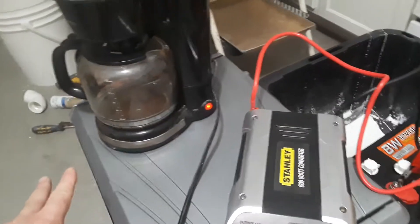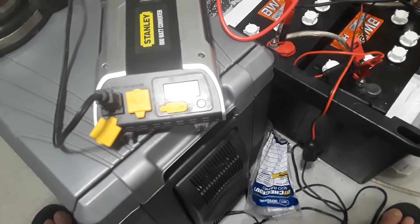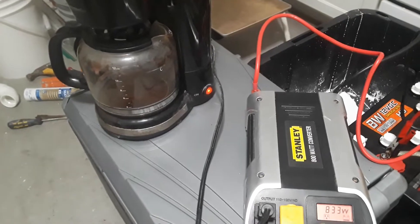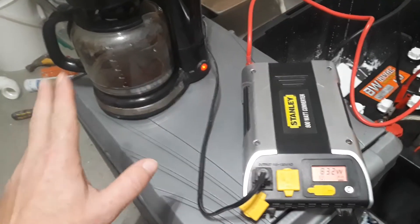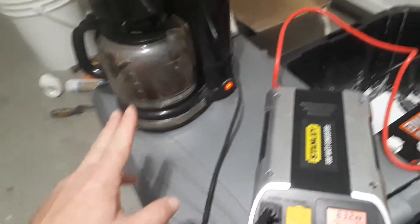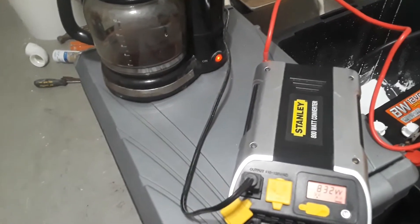This is the test right here. It hadn't gotten this far before — I've tried twice before this one. Hot damn. This was going to be the test: to brew a pot of coffee, because a pot of coffee is like 600 watts. And I smell it — it's brewing.